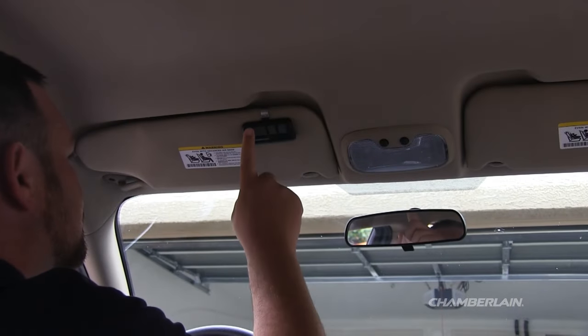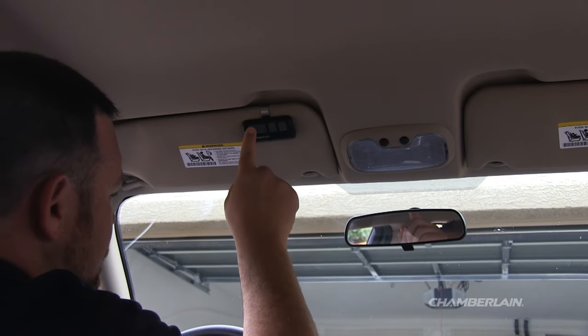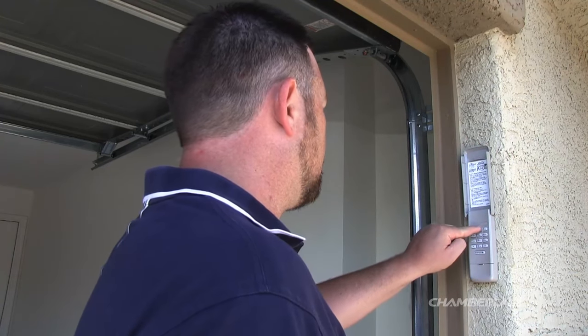Let's try it out. Press the button on your remote control that was programmed to your garage door opener. The door will not respond. Now you can reprogram any remote control or keyless entry that you wish to use.